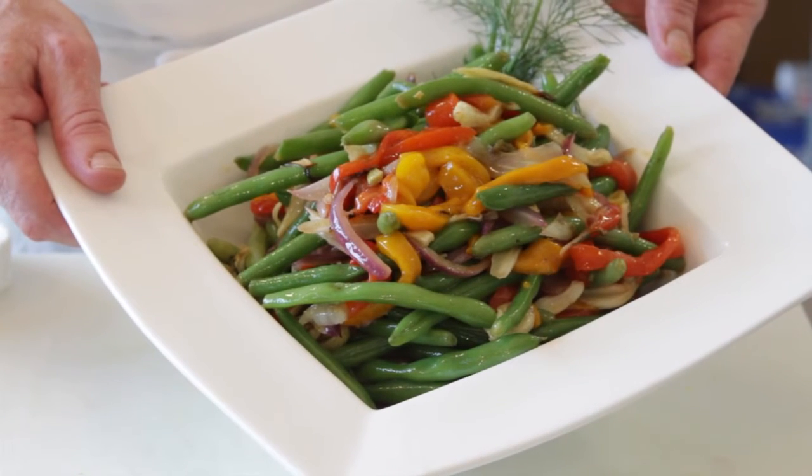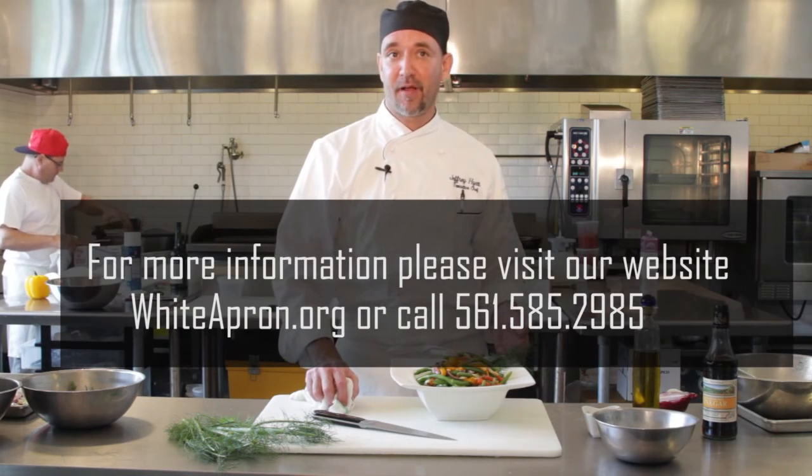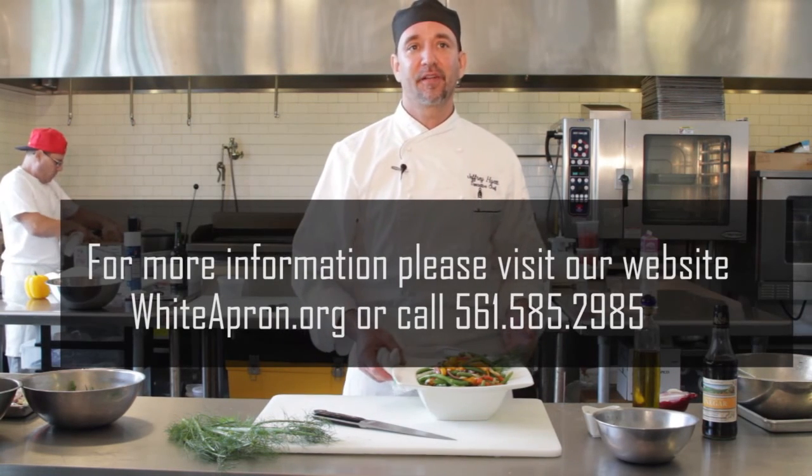And there you have it — roasted fennel and green beans, White Apron style. Remember, you can call us at White Apron Catering at 561-585-2985. We're at 1710 North Dixie in Lake Worth.